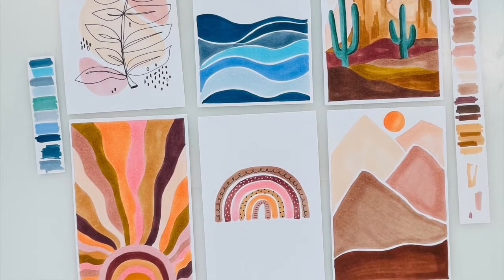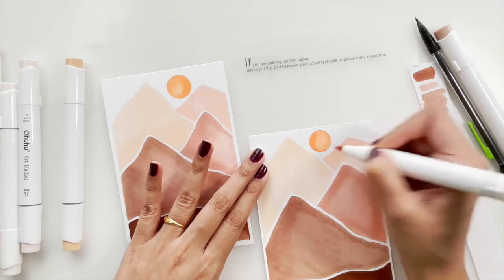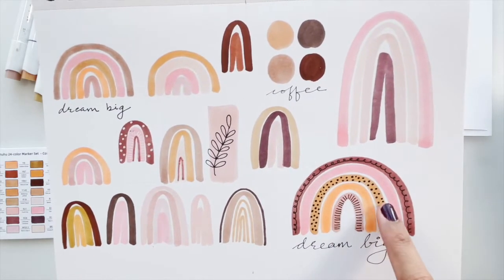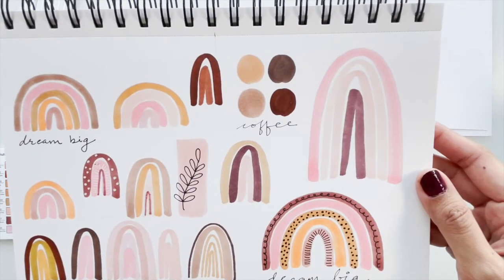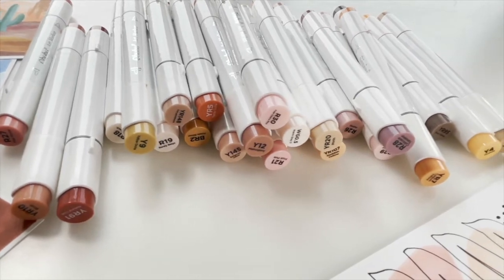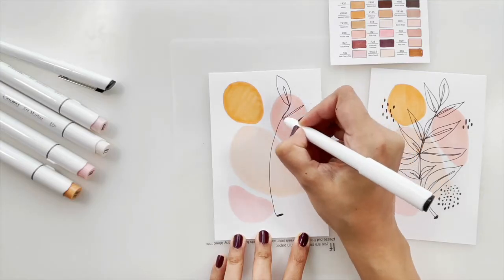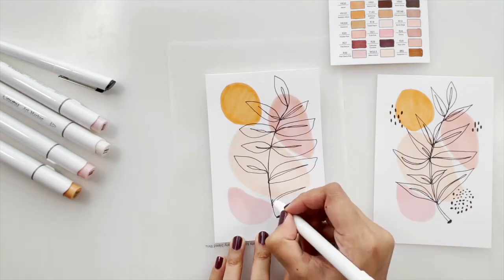The main theme of the class is to create art that is not complicated and takes away the stress of using colors. We are particularly going to explore neutral or bohemian colors and create art that is simple, quick, yet frame-worthy with a modern touch. I will be using Ohuhu alcohol markers today, as they are super easy to use and create a beautiful soft look. If you want to use this color palette with any other medium, please feel free to do so.